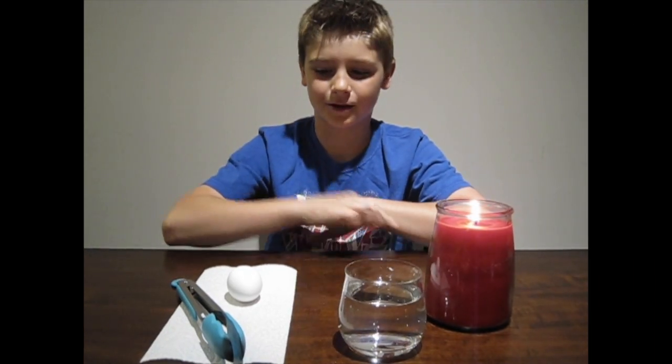Today we're gonna turn this egg silver. Here's what you'll need: a raw egg, a pair of tongs, a glass filled with water, a candle, and a parent.